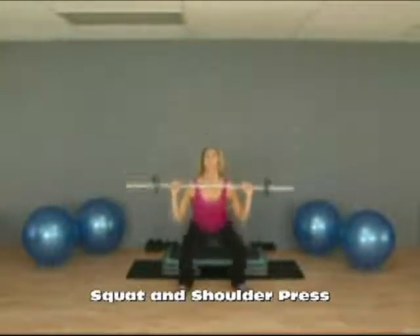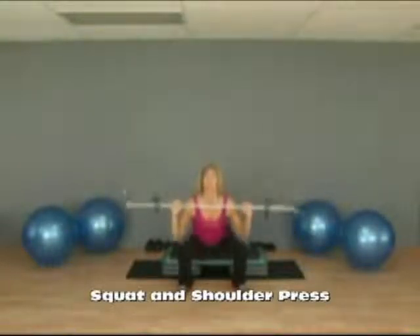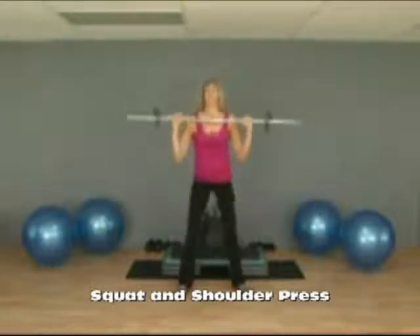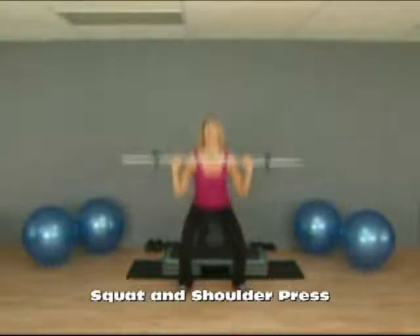You want to get as low in the squat as you can. Your knees are coming out toward your toes as you squat, and then at the top of the motion, arms are perfectly straight as you press. In a nice fluid motion, you don't want to pause at the bottom or the top of the motion.